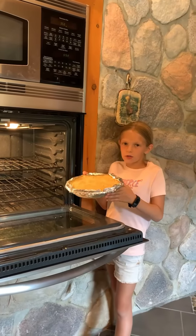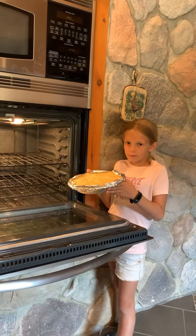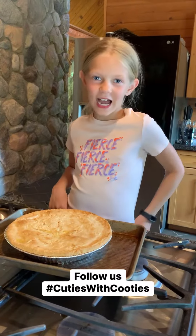Bake it at 400 degrees for 25 minutes. Chicken pot pie — eat it while it's hot.